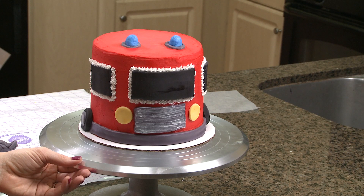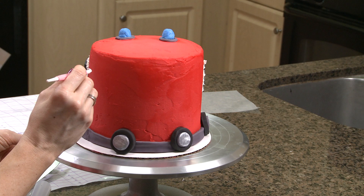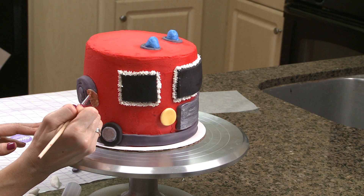Our fire truck definitely needs a ladder. What I'm going to do is just go ahead and pipe this in white frosting. I do want to make an outline first.